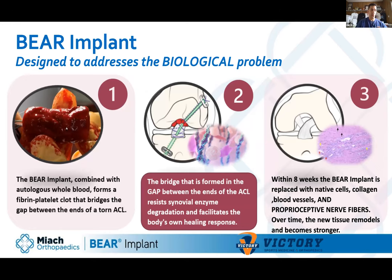Once hydrated with blood, it looks like one of those cotton nasal tampons — it absorbs the blood and acts like a blood clot but stays there for at least eight weeks. That allows enough time for the two ends of the ACL to grow across the bridge and heal. It resists the synovial enzyme degradation, which is why it lasts about eight weeks. Native cells grow into it as a scaffold, collagen is laid down, new blood vessels grow into it, and proprioceptive nerve fibers grow into it — so the knee will feel more normal with a normal nerve supply.